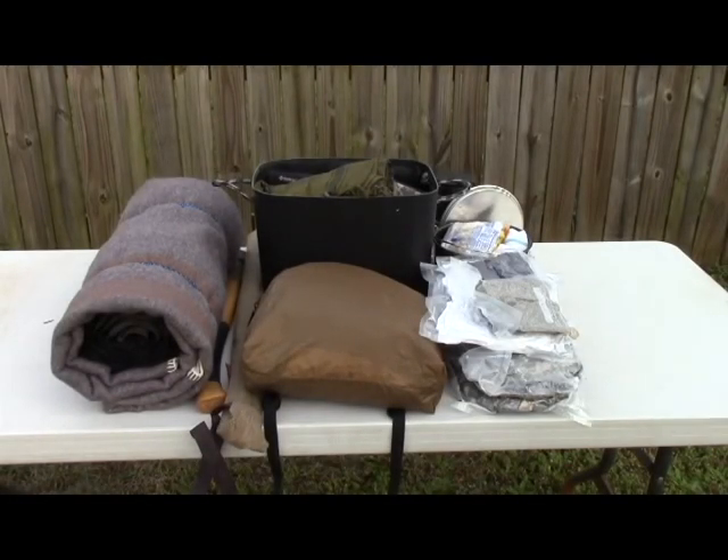Hi guys, this is Scholar. This time I wanted to show a bag setup that I'm going to be trying out. I've had the Alice Pack and it was pretty popular with some of you. I wanted to show a different one that I had in mind because I'm trying to condense down to where instead of having multiple bags for different things and having to depend on a lot of points of failure, I'm changing the way I do things a little bit.